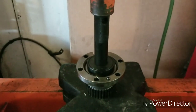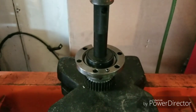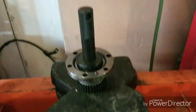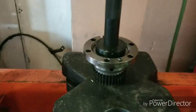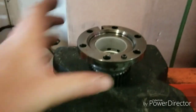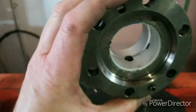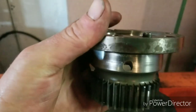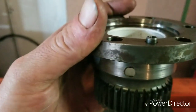We've got it pressed all the way in — just going to release our tension and we can check our alignment. Nice press-in, beautiful alignment to those holes.